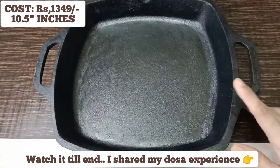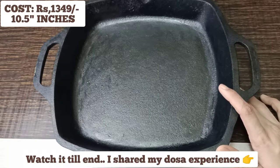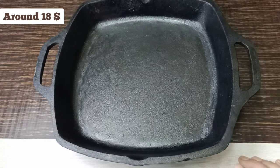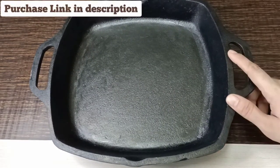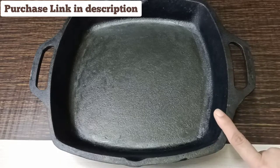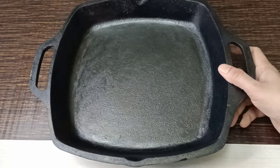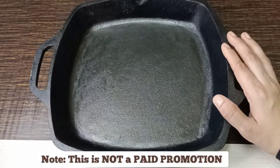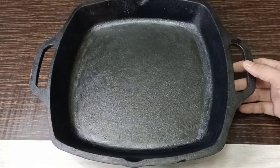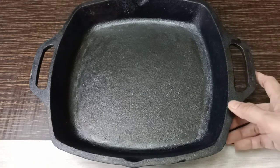This cost me less than 1,400 rupees. I'll convert it and share the amount in the description, along with the Amazon purchase link. This is not a paid promotion — I'm sharing it because it is genuinely effective and I don't want you all wasting money on Lodge or Meyer when these pans work just as well.